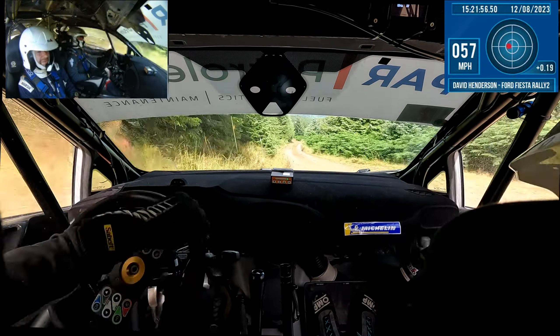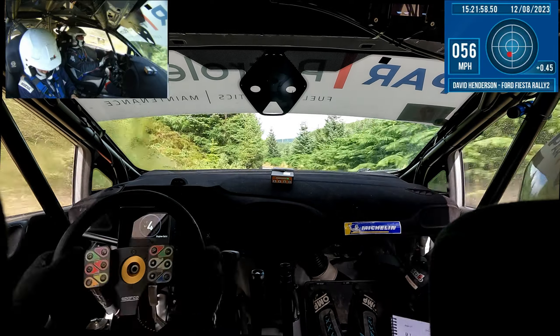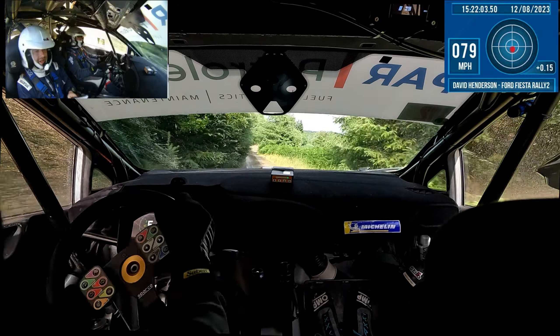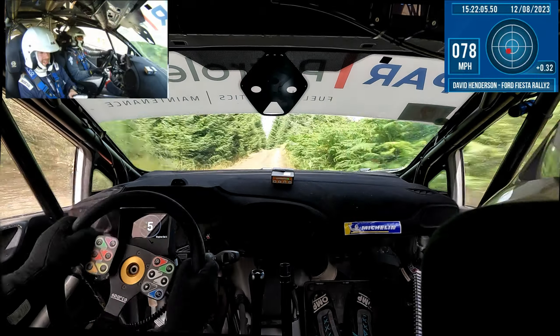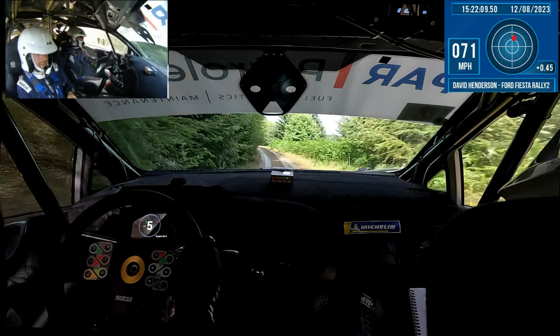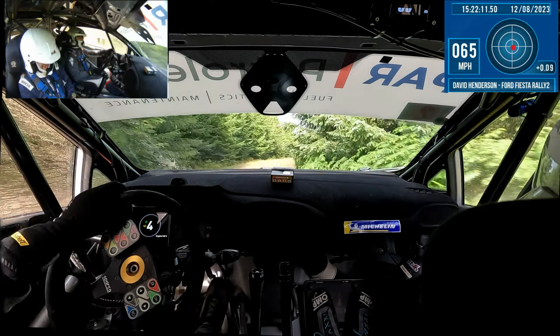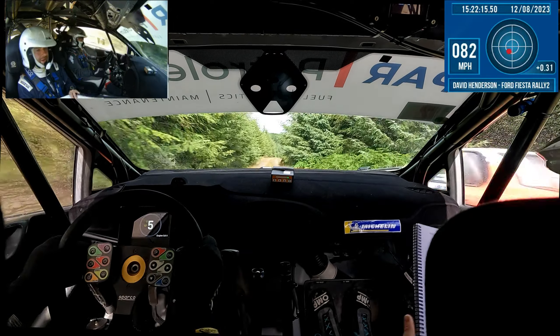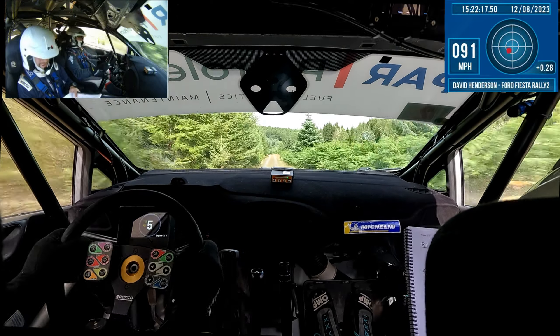And long left 1. Into right 1. Left 1, right 2 minus in. And left 1, over crest. 40, left 2 plus. 40, right 2 minus. 100. Right 1, 100. Left 1, over crest. Left 1, over crest — down mid.